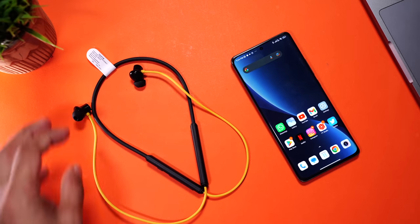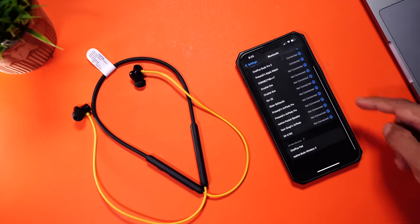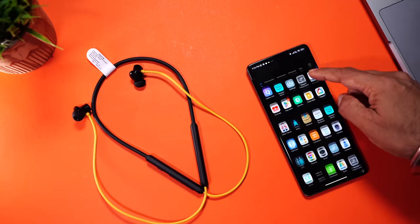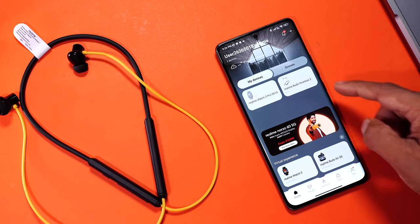It gets the latest Bluetooth 5.3 with support for AAC and SBC audio codecs. Google fast pairing is also there — just separate the buds and it goes into pairing mode. You'll see a pop-up on your Android phone; click to pair, simple. iPhone users will have to follow the standard pairing procedure. We also get Realme Link app support, and once you've paired it, you'll see the earphones show up there. More about the app later.